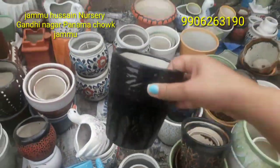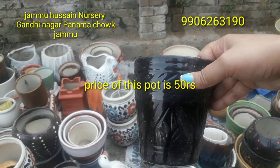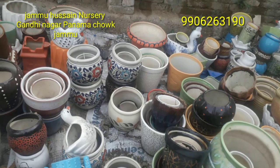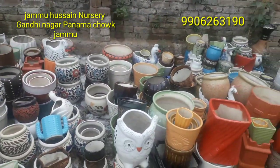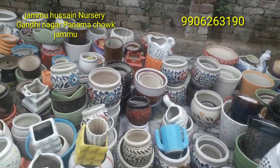This is a small pot that you are watching me hold in my hand. The price starts at 50 rupees — this is a simple pot and the starting price is 50 rupees. Then slowly, as the size of the pot increases, it gets a little bit more expensive.